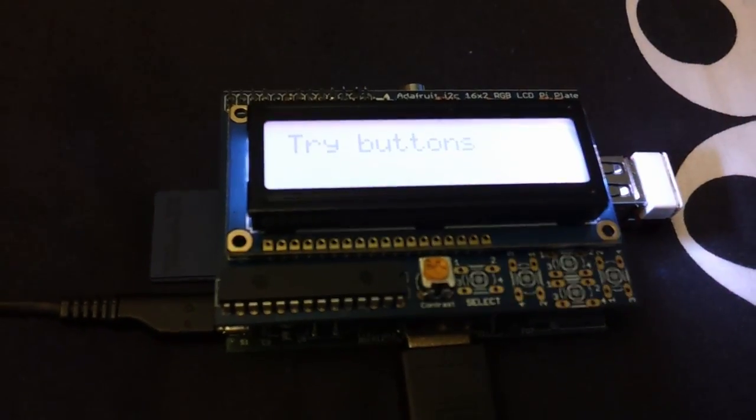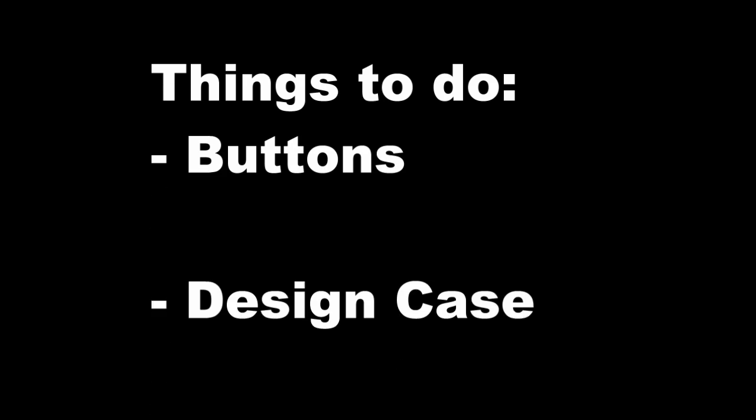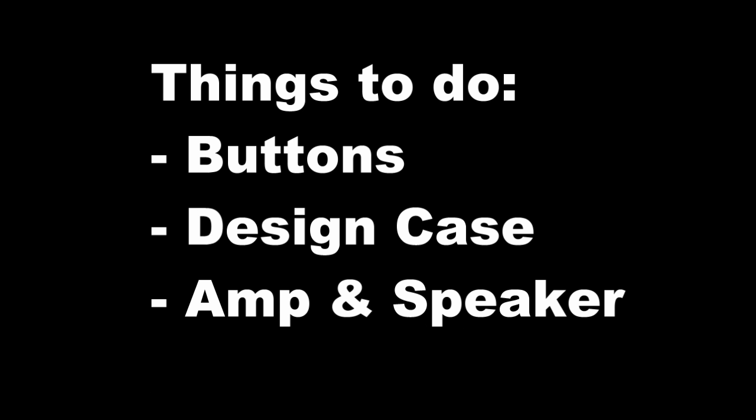It works! So the next things I need to do is work out where I'm going to place the buttons. I need to come up with a design for a case, but I also need to find an appropriate amplifier and speaker that will run on 5 volts.